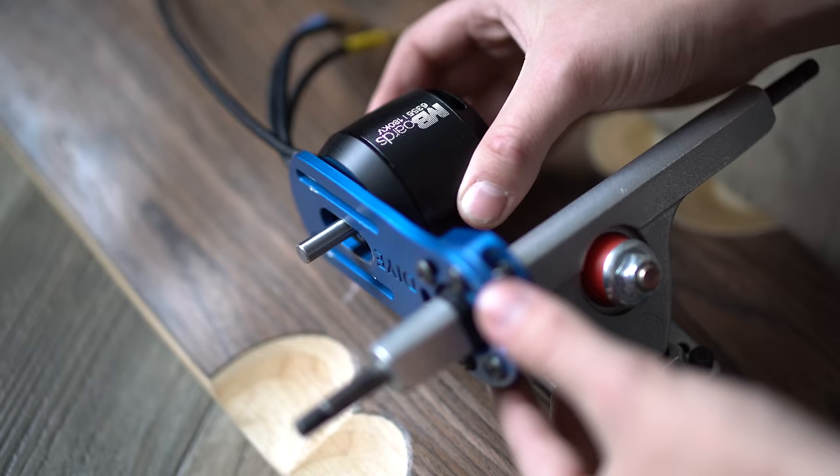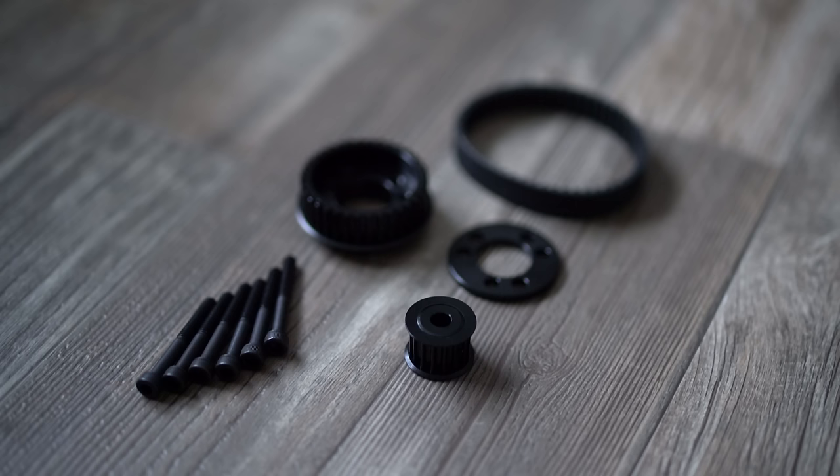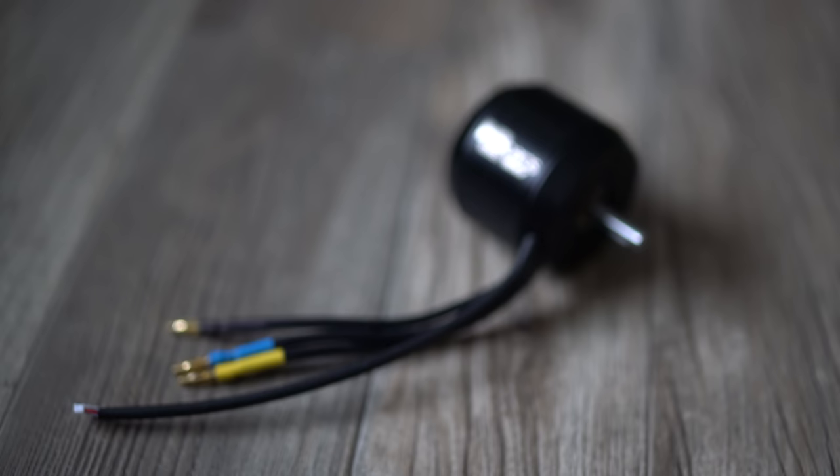Without a motor your electric skateboard isn't going to go very far — it might power on and make some noises but it's not going to actually go forward. Obviously picking the right motor is extremely important. There are a lot of different components that go into building electric skateboards, but people seem to get more excited about their motors, probably the way people get excited about engines in cars. It can be very confusing with all the different sizes, brands, and ratings.